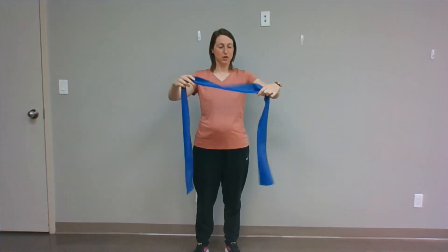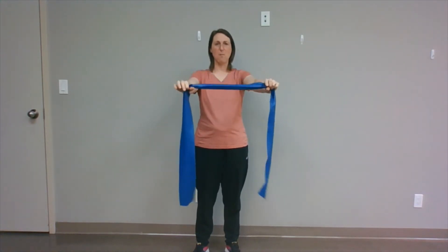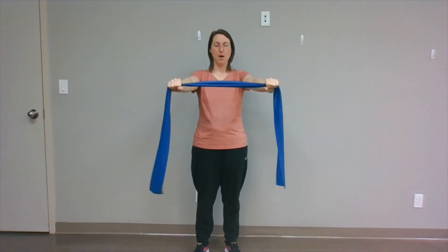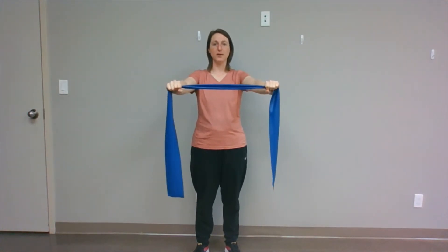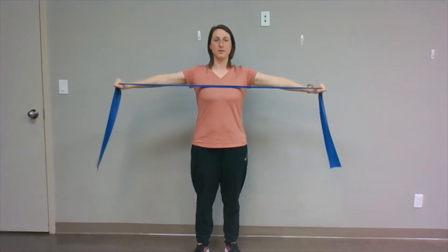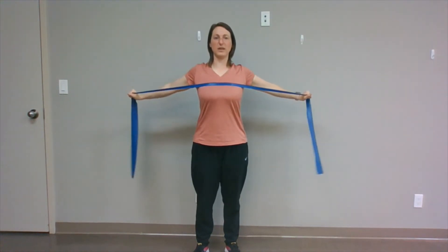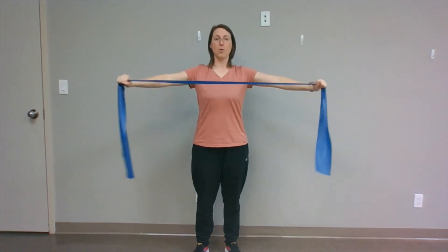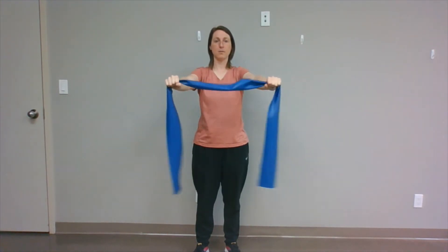T-band back fly. Having your band in front, you want to grab it so that you're about shoulder width apart, maybe a little bit wider. Then trying to keep your arms straight, you're going to extend out to the side — just like that. When you get to the back, really pinch your shoulder blades together. Let's go 12 times.